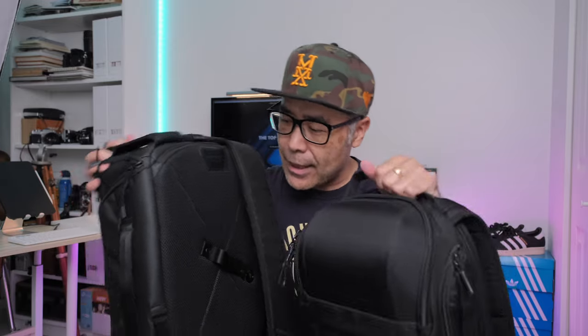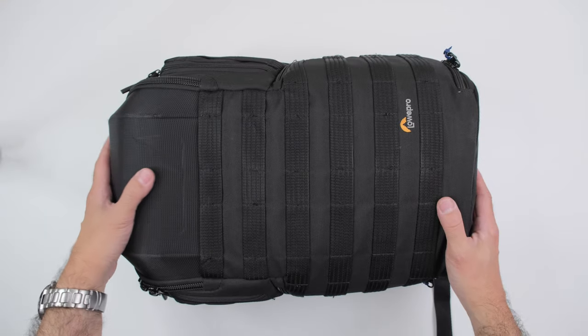That was one of the mistakes I made. Matt dropped this off at my studio — it was like in the middle of the night. So let's move over to Studio B and we're going to transfer everything that's in the Lowepro Protactic over to the Top Shelf bag.